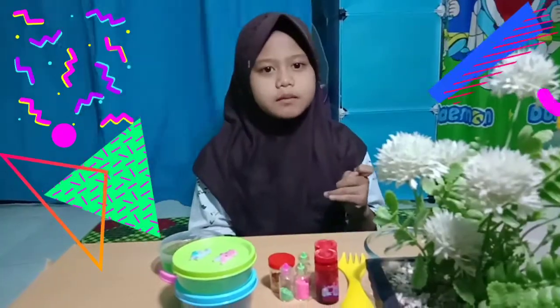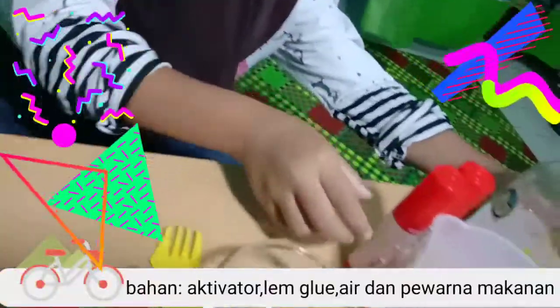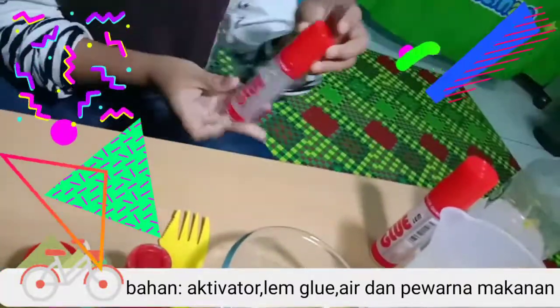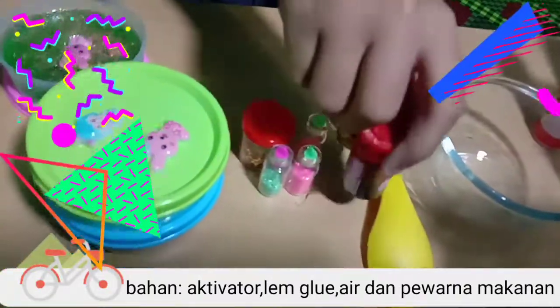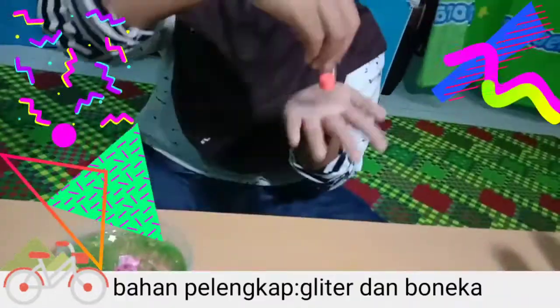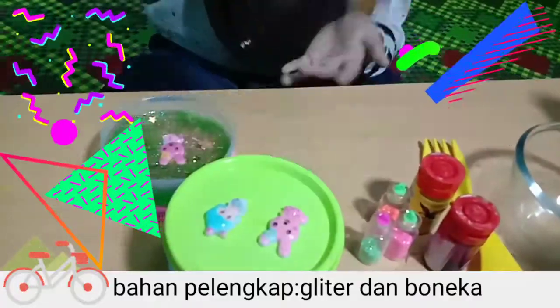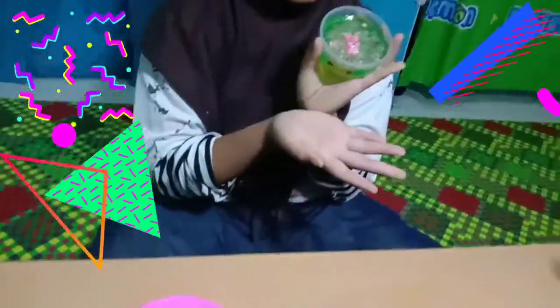This time I want to make a cream. I want to make a cream with lemon, water, and a color of the water. Then the glitter, and the glitter is green. This is the first one.